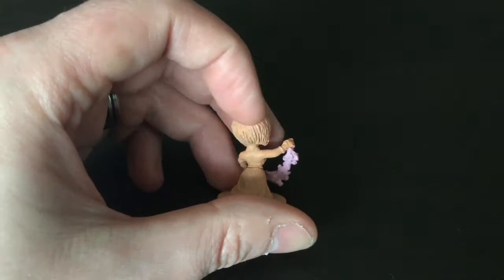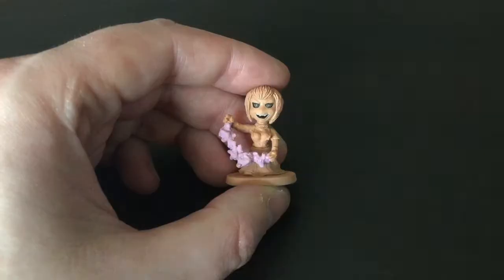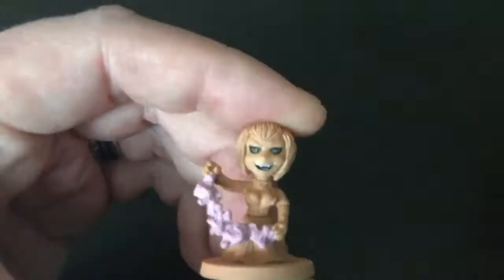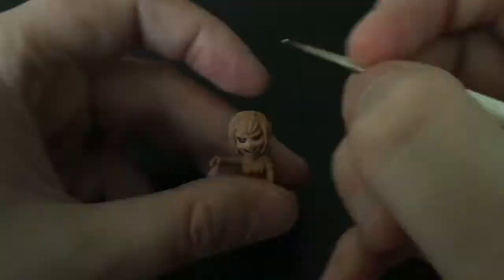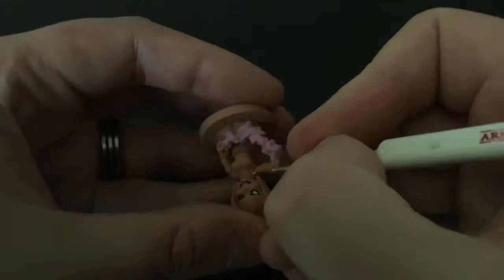Hey everyone, today I'm painting Lilith from Arcadia Quest. I've started with my usual Barbarian Skin Primer by the Army Painter. I accidentally painted a magic bubble gum pink without realising it's sort of a blue lightning effect. So I'm starting with Army Painter's pink to fill in her tongue, and next is the Army Painter's Brain Matter Beige — all my Army Painter paints are from the Zombicide set.